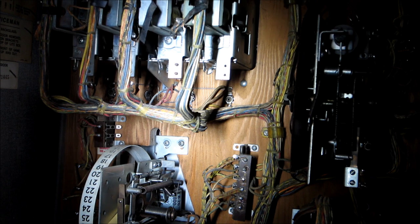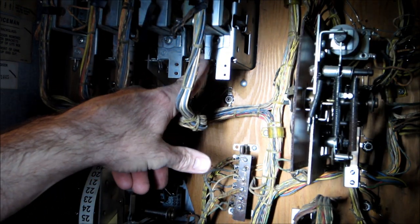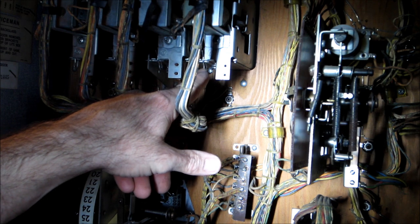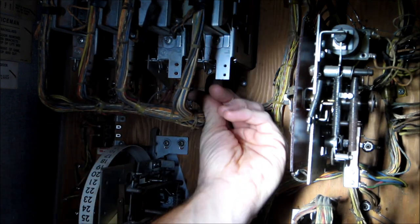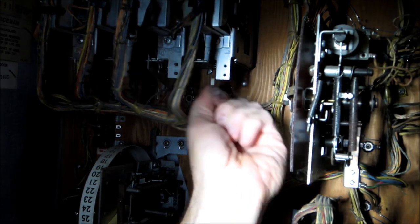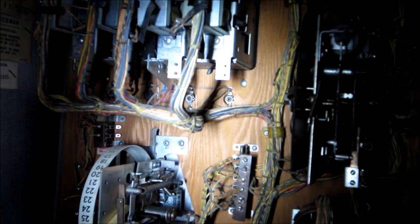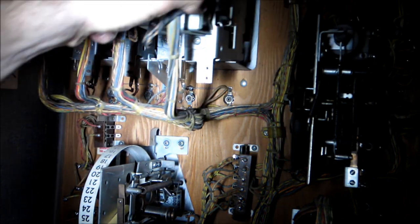I've got some work to do back here and I've never done that, so that'll be interesting. Now's a good time to pull out one of the score reels - it's pretty easy, there's just a clip pin here, you pull it off. Then there's a wing nut that you loosen, and then this whole thing just slides out.